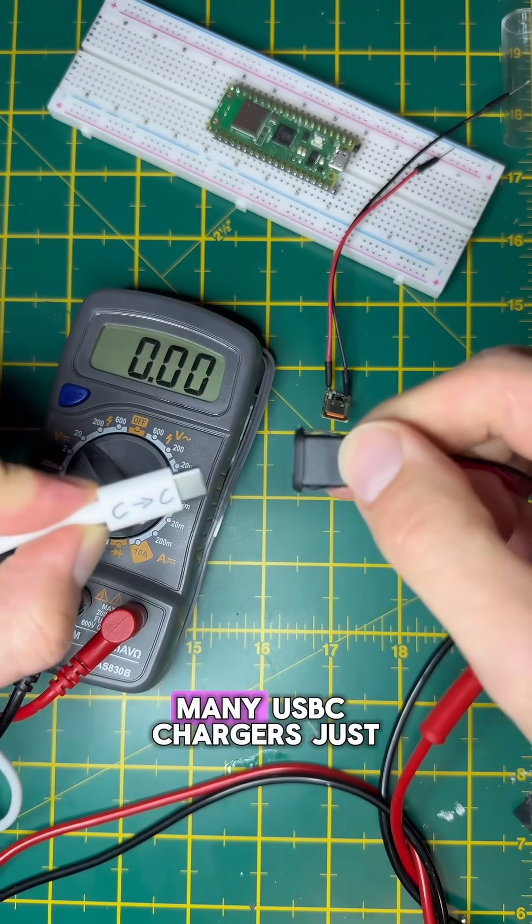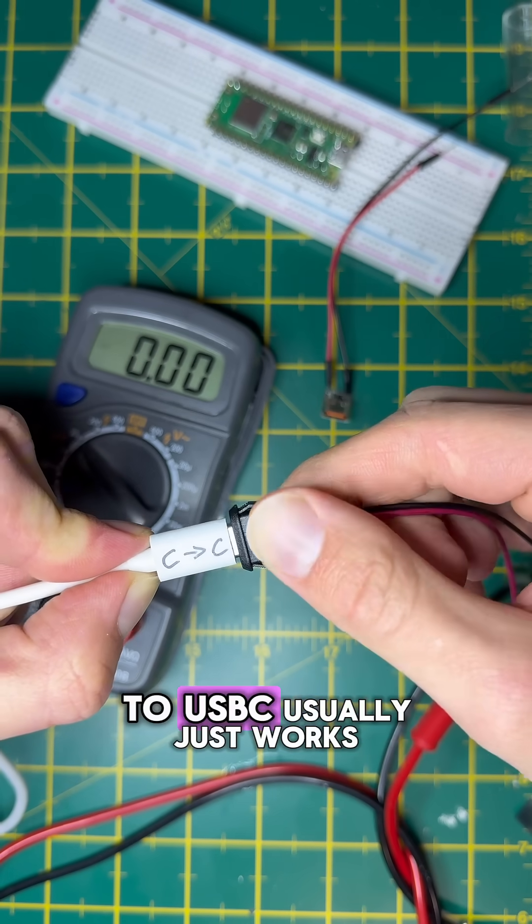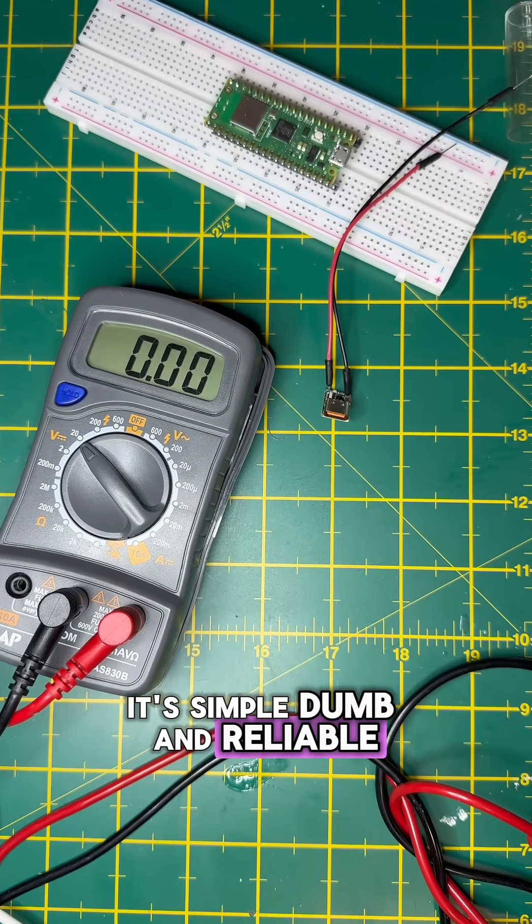If there is no PD handshake, many USB-C chargers just sit there doing nothing. That's why USB-A to USB-C usually just works — it's simple, dumb, and reliable.